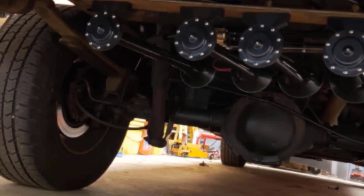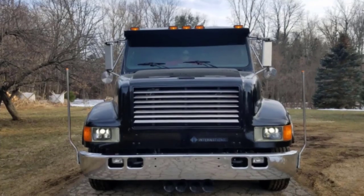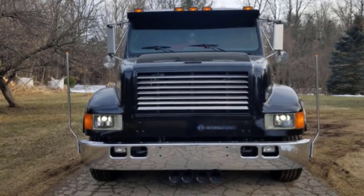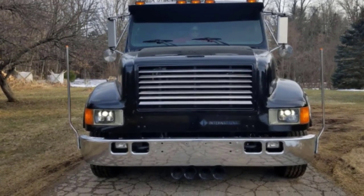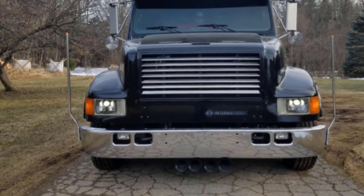Unfortunately, these horns are not a complete kit — you'll need to buy an air tank separately before installation. They also won't function well with a PSI over 150. You may not get the same high-quality airline that's shown in the picture, so be sure to confirm you received the correct items upon delivery.